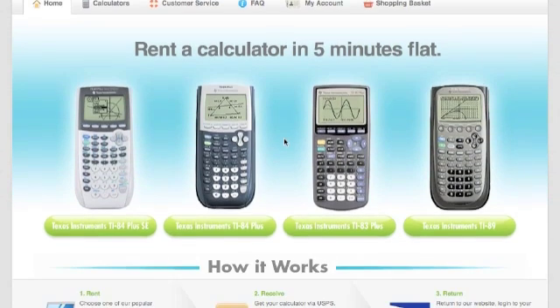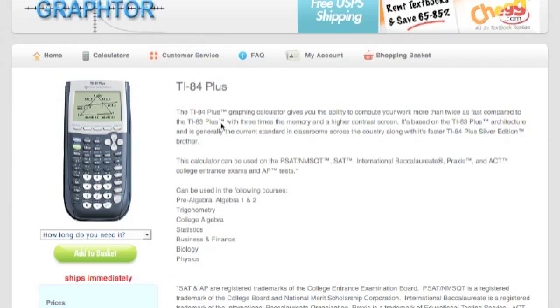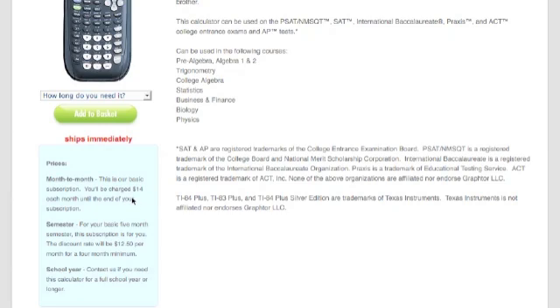You probably already know which calculator you're going to need. In this video, we'll go ahead and choose the TI-84 Plus. On this page, you're going to have a little bit of information about the TI-84 Plus, along with a picture and a breakdown of the prices.